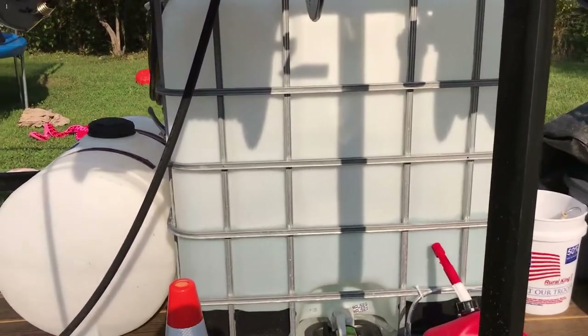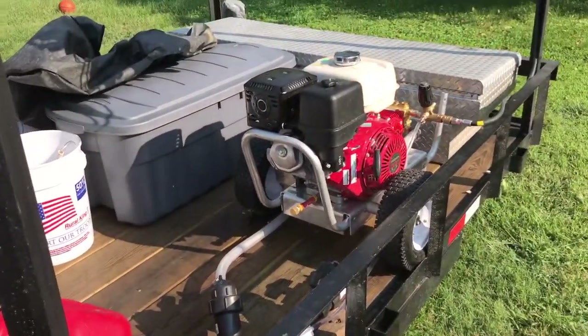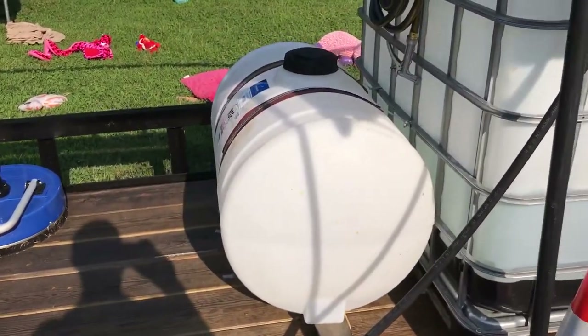Here's my water tank — I've got it running my pressure washer dual fed. And here's my 55 gallon roof mix tank.